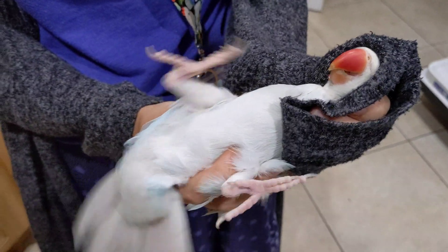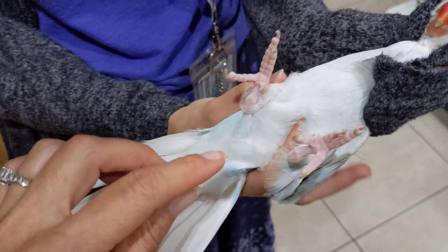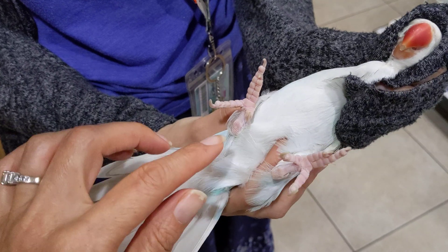Hello, Parrot Bliss. Today we're doing a very quick video on how to do a DNA test for your bird, if you want to find out the gender, because a lot of birds are sexually monomorphic, which means you can't tell the difference.